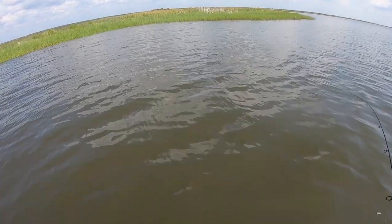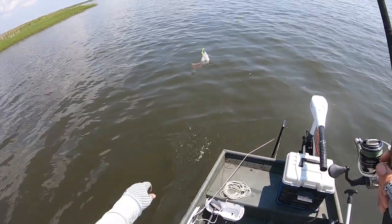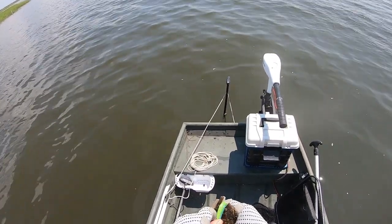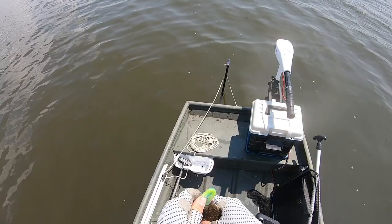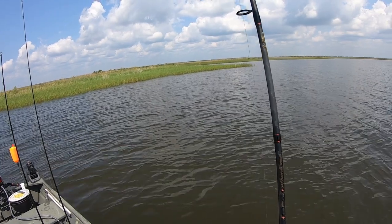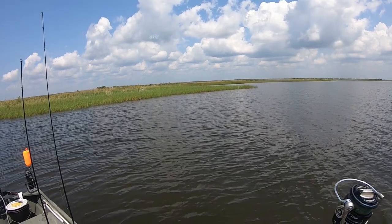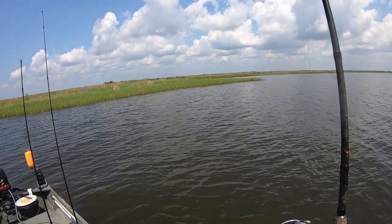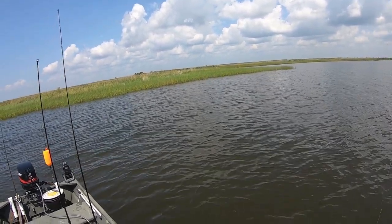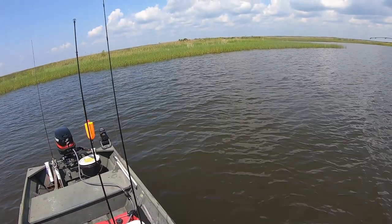Head shake is definitely a flounder. Another little frog. I need the toads — send the toads my way. Oh my goodness, did y'all see that? That flounder came out the water, y'all! Man, they got some good ones in here. This one here's got some pull, pull.